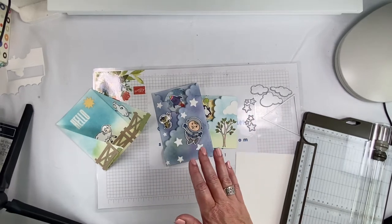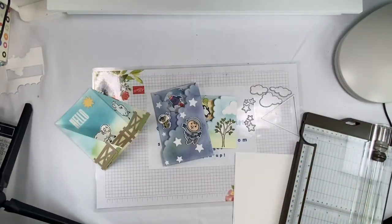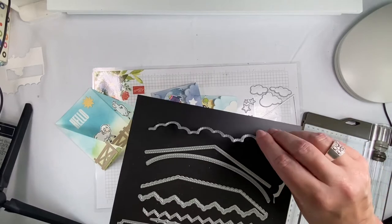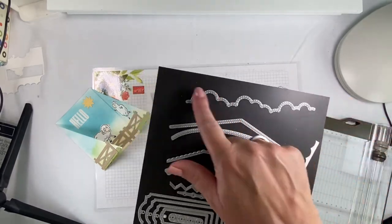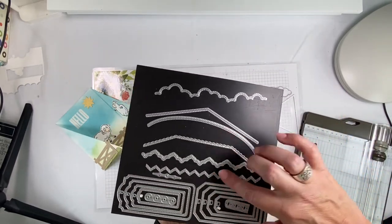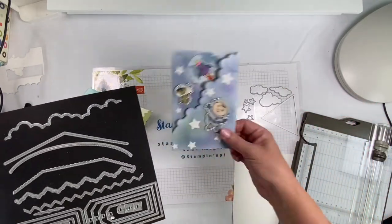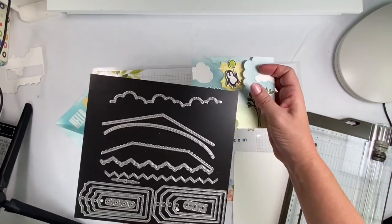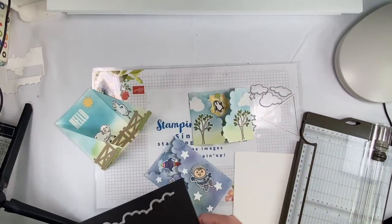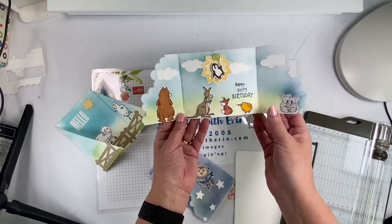When the new catalog started, it came out with new dies — right here, the Basic Borders. When I saw the scalloped one, which is what I'm using on two of these, I was like, I could use that to make it. These right here are all the border dies. You could even try using some of the other ones too to do that kind of edge.